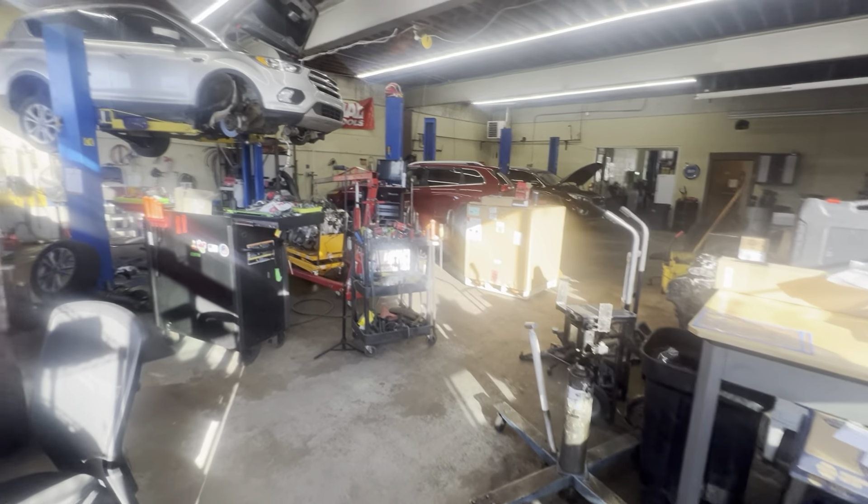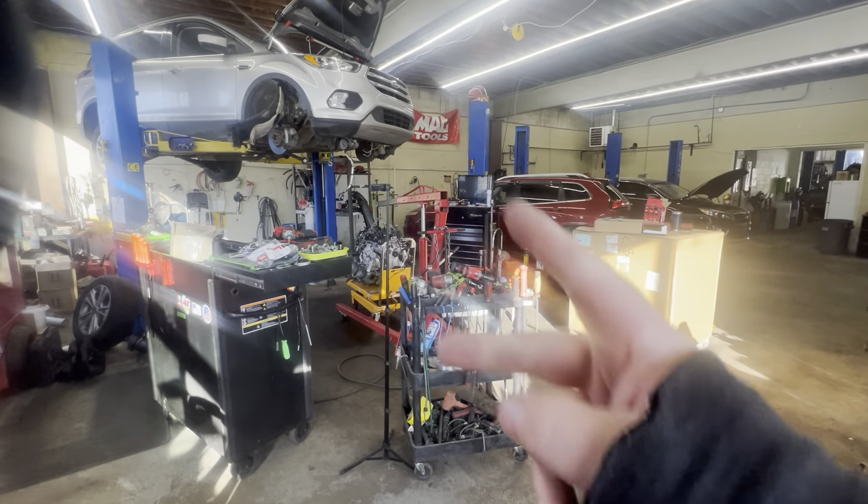All right, just a little walk around the shop. Thanks for watching - hope you all have a great day!